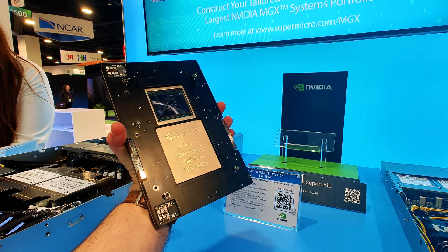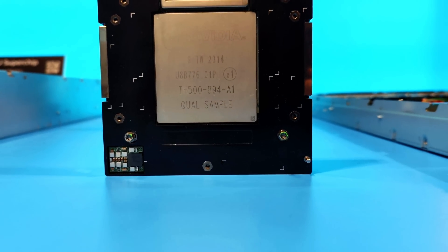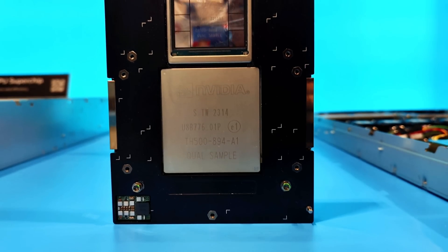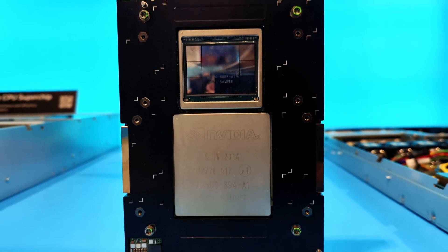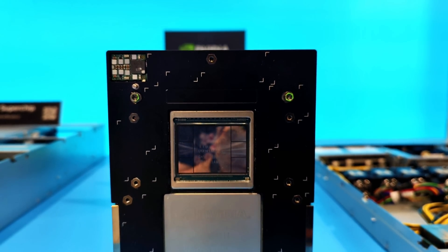This is the Grace Hopper chip from Nvidia. You've got your 72 ARM core Grace here underneath the heatsink and then the Hopper H100 GPU at the top, with 900 gigabytes per second connectivity between them.